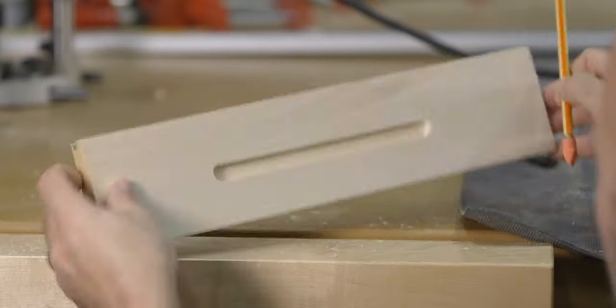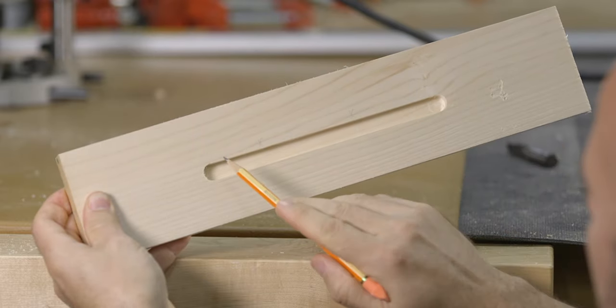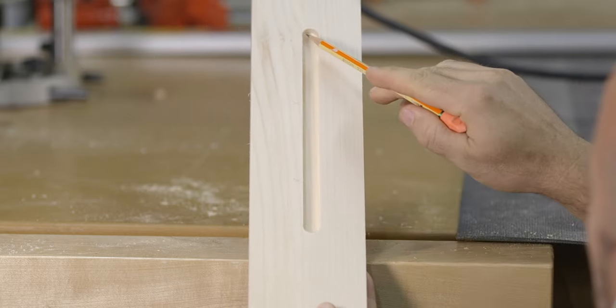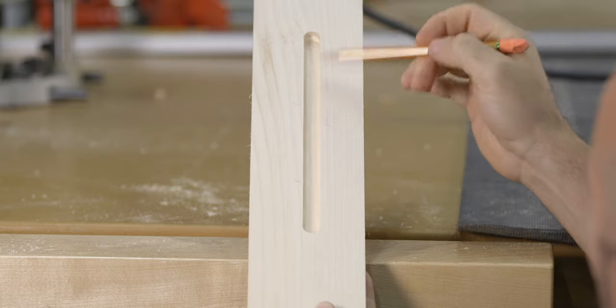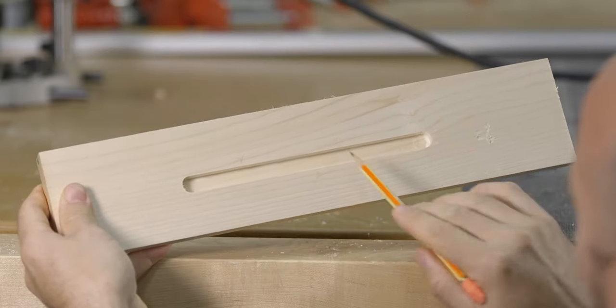In this scenario, you could easily confuse a push cut from a climb cut and the router could potentially pull away from you aggressively. Therefore, if widening a groove or dado on this side, you want to route from left to right or from bottom to top. And if you want to widen on this side, the routing direction is from top to bottom or right to left.